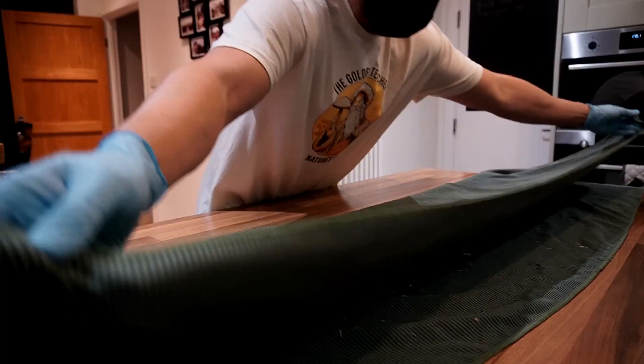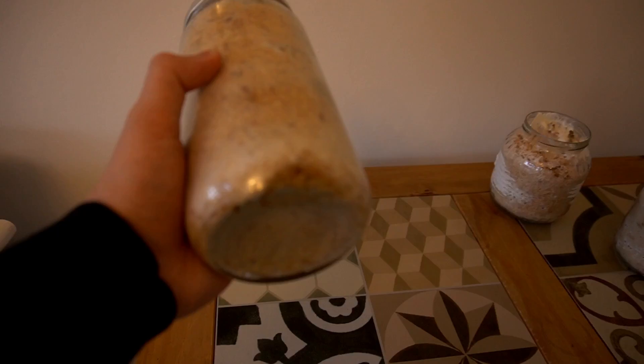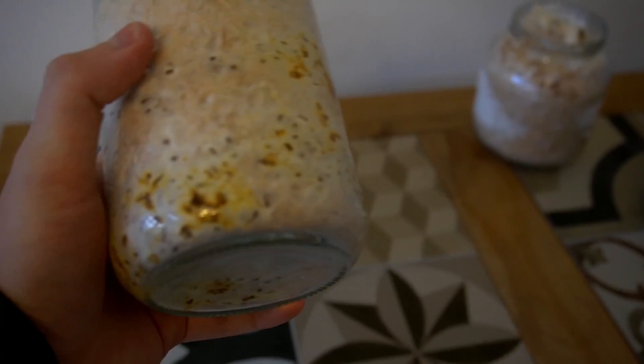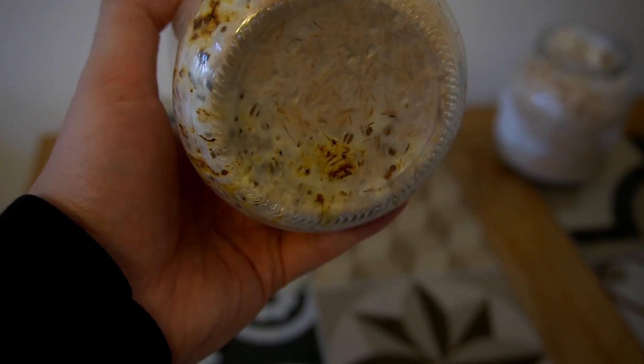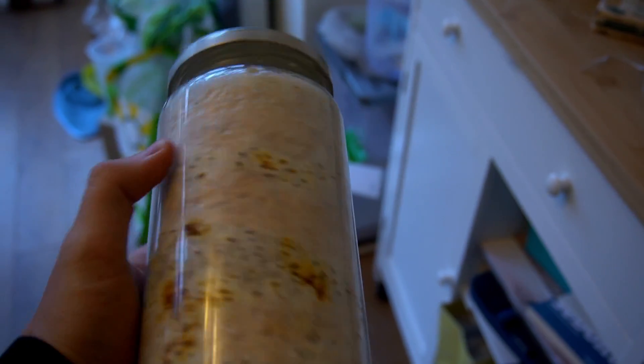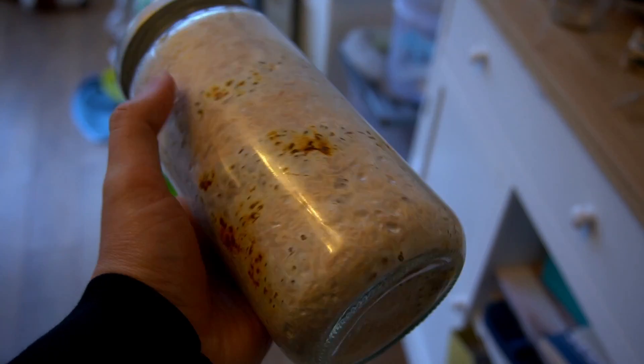Put your jars into incubation conditions and they should be colonized within about 14 days, but it's dependent on what kind of mushrooms you've grown. What you're looking out for is any areas where the mycelium hasn't completely taken over the substrate. If you can see a corner where the mycelium is not growing through, it's likely contaminated — don't bother trying to fruit it, just get rid of it. This jar looks fine; the mycelium has grown right through all of the substrate.